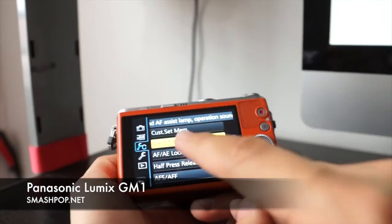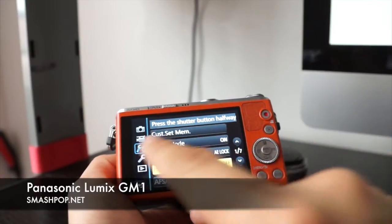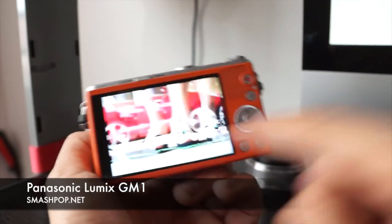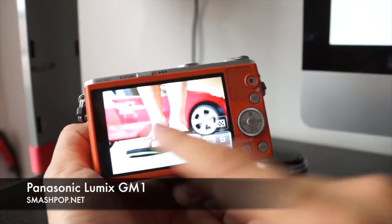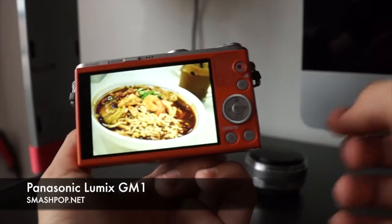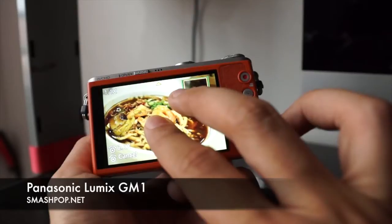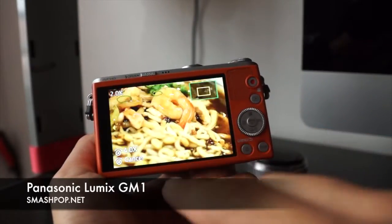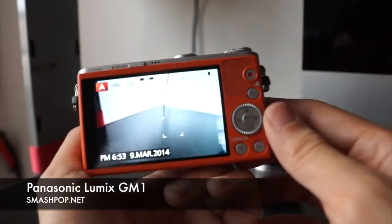Apart from that it has a touchscreen as well, so if you don't want to use a dial you can press here. Let me go to the photos — you can actually swipe here to go from one photo to another. To zoom in, it's very simple, just like your phone — you can pinch to zoom. You can also double-tap to zoom. Look at the prawns — basically that's my lunch yesterday.